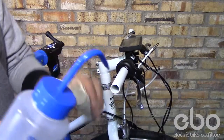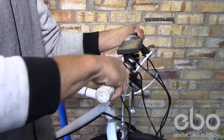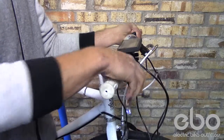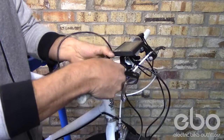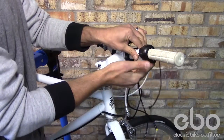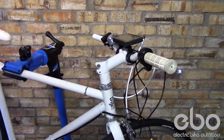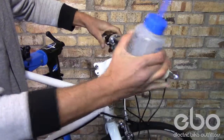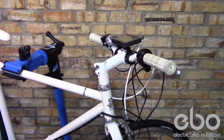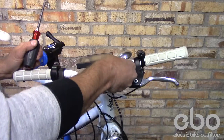Putting back on your grips — a little bit of alcohol will help slide them on easy. Placing your throttle in the right position. Before tightening everything, make sure everything is in the right location. Drop the nuts back into the LCD.